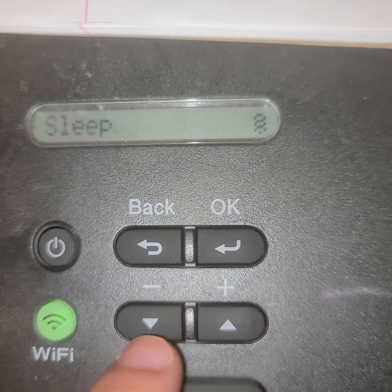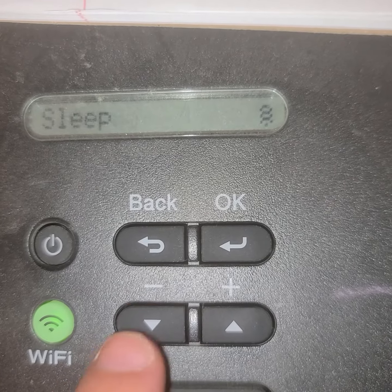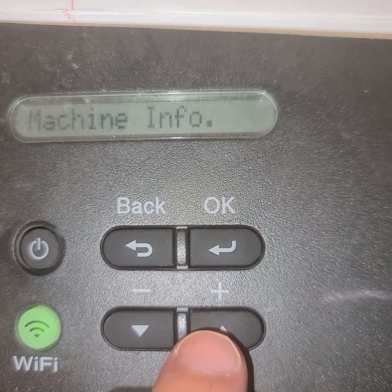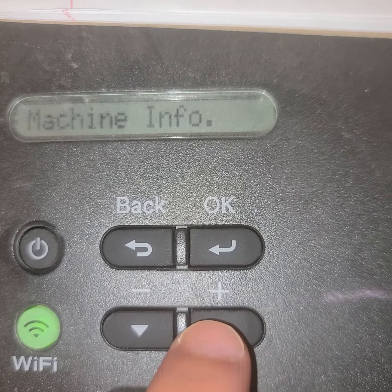All right, let's find the IP address of a Brother printer and see what we've got.